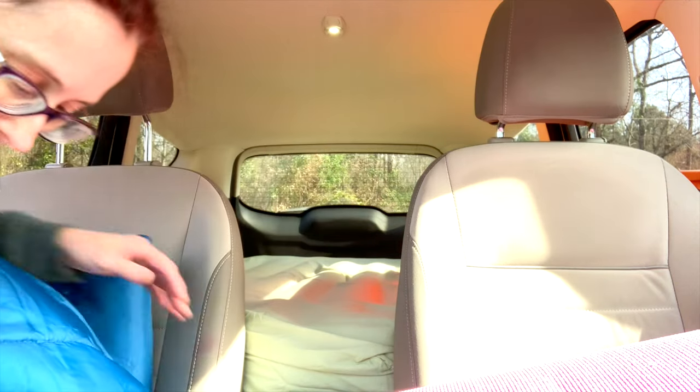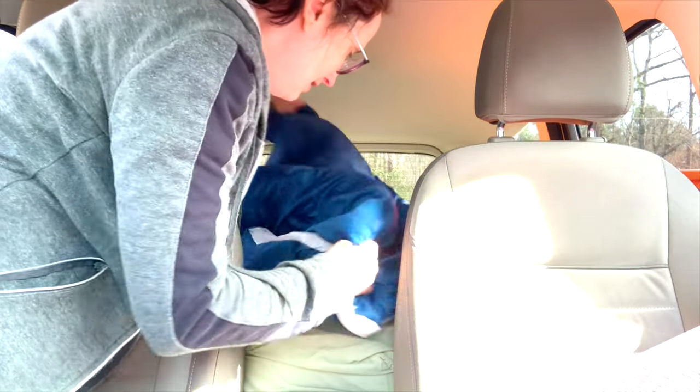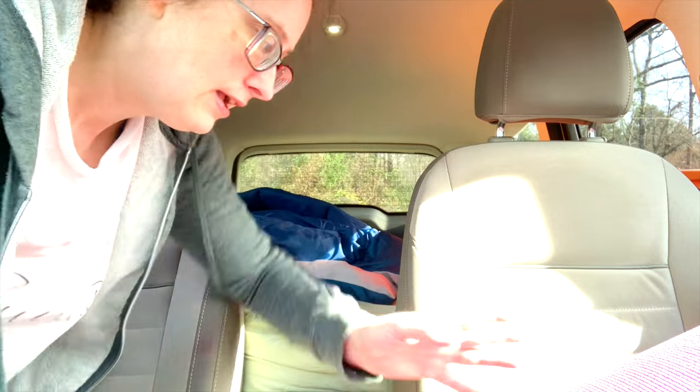Since I already closed the back hatch, I'll crawl in and show you. This is just another cheaper sleeping bag from Walmart. You can use whatever bedding you want — for colder climates you want something 30 degrees or below, or zero-degree mummy bags for super cold weather. Where we're going it's supposed to be in the 50s at night, so I may not even need it, but this will be my main sleeping blanket. I've also got a yoga mat and an extra blanket.